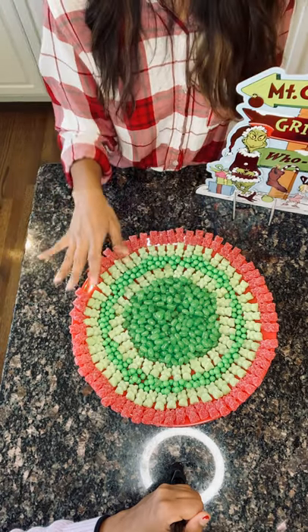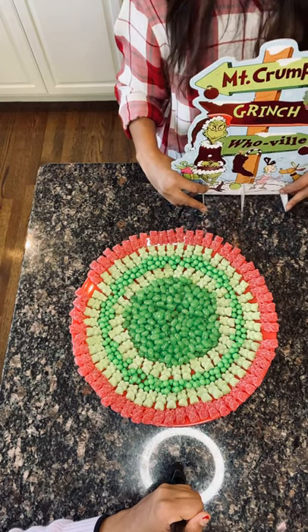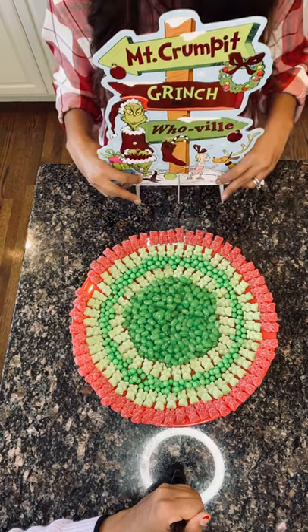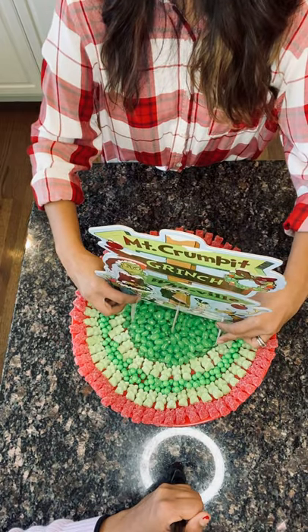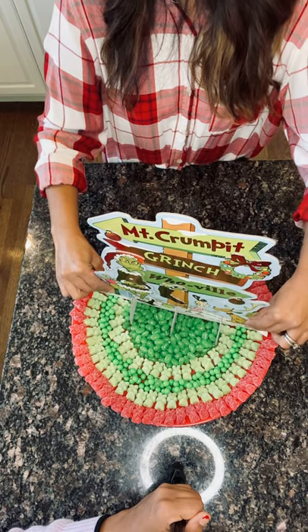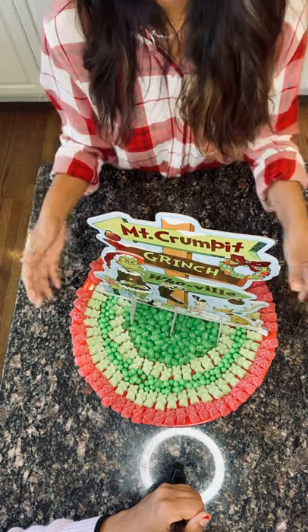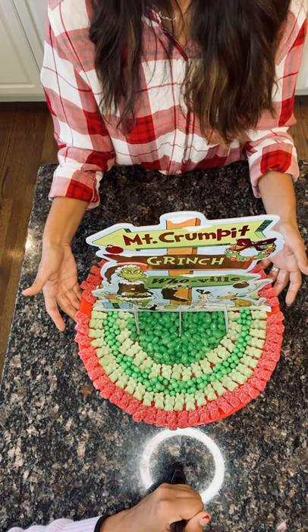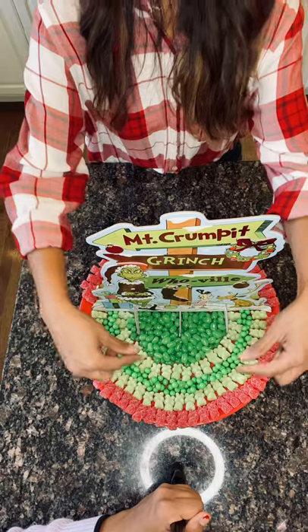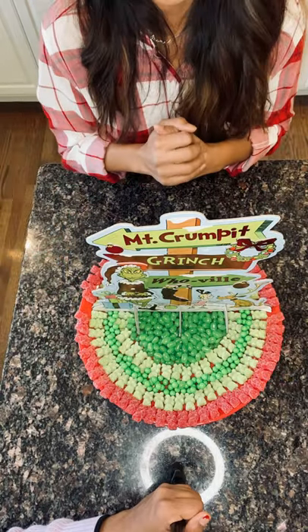Once you have this base down, this is a table topper from the Grinch line at Party City. I'm just going to take this table topper and put him down right in the middle. You just want to snuggle him in and he should stand up pretty nicely, just like that. After that, we're going to build around it, and as we build around it, this board is going to get more and more festive.